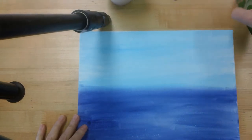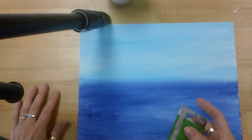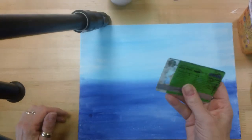Hi everyone, we're ready to go on to the second step of our majestic mountain landscape. Today we're going to be working on the mountains in the background — we're going to make two. You're going to have the option to work with a paintbrush or with an old Starbucks card.